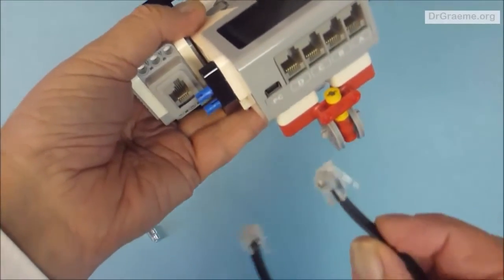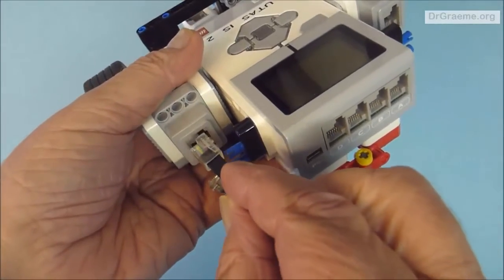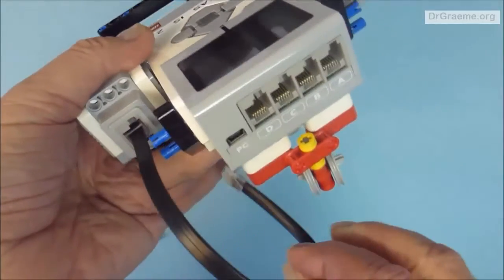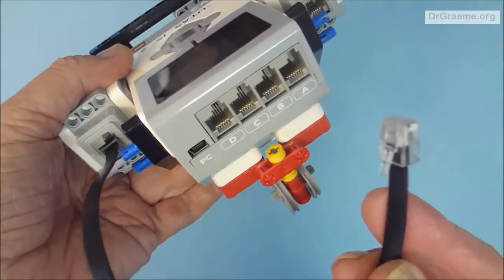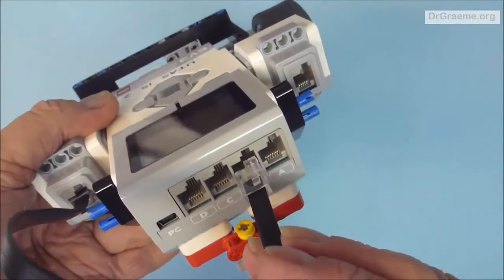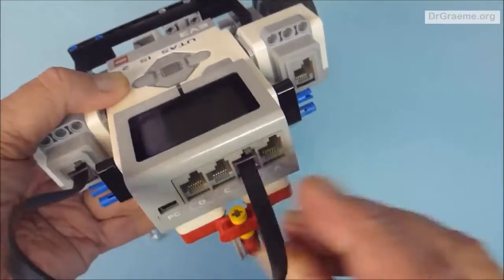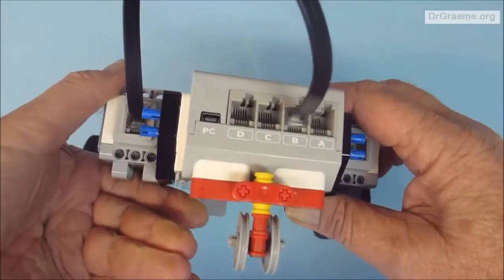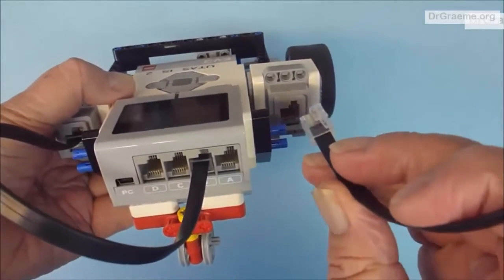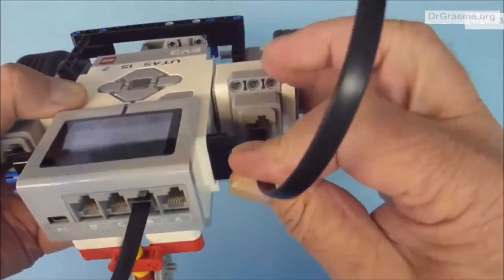We're making good progress. Find a short black cable and, holding YayaBot as shown, carefully connect the cable into the left motor. Make sure it's the right way around with that little tag on top at the right place — try to force it in the wrong way and you can damage the cables, so be careful and gentle. There should be a click as you push it home. Find another short black cable and put that into the right-hand motor.